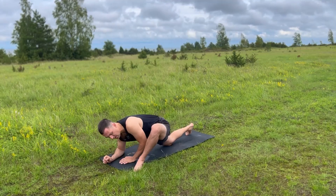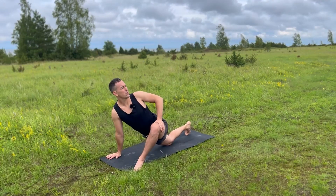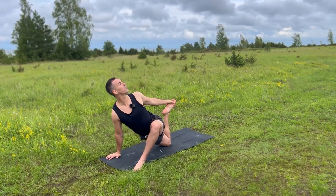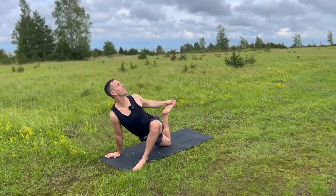Good, and then come back onto your hands. Take your left hand onto your left thigh, start to twist from your core. Good, and again, if you did on the first side, bend your back knee, grab your foot from the outside. Kick into your hand, pull your foot in.